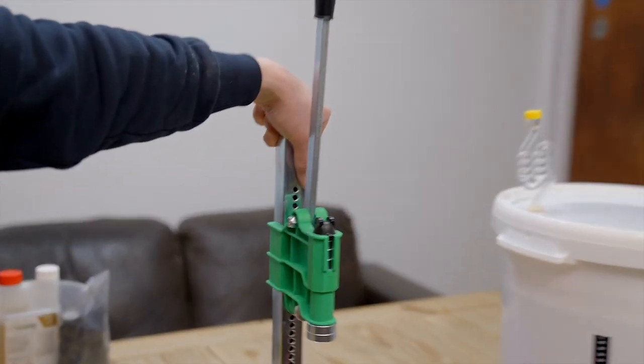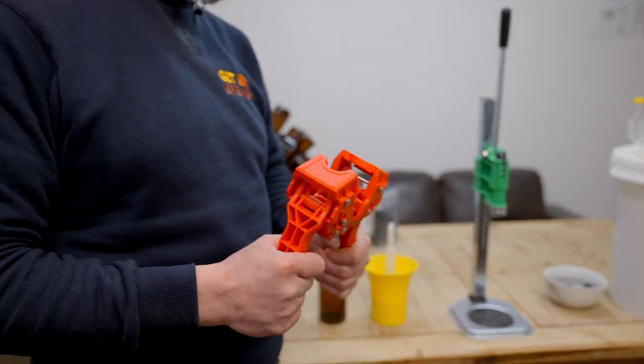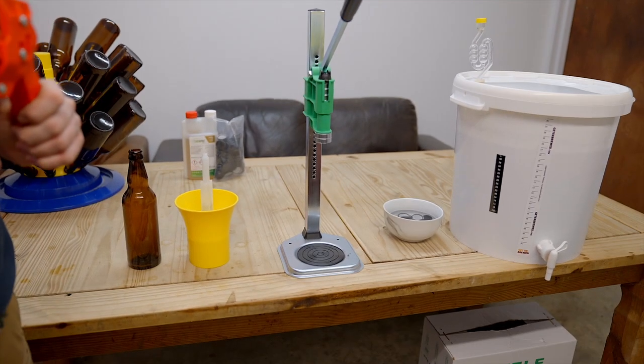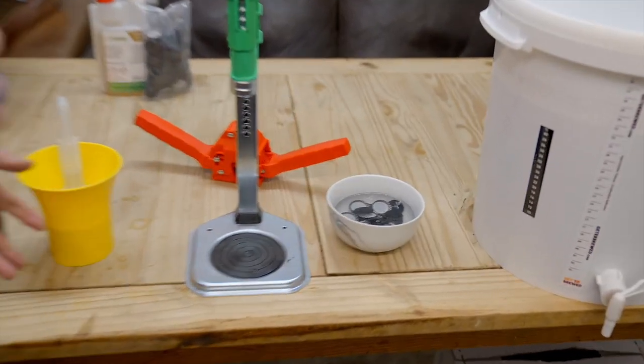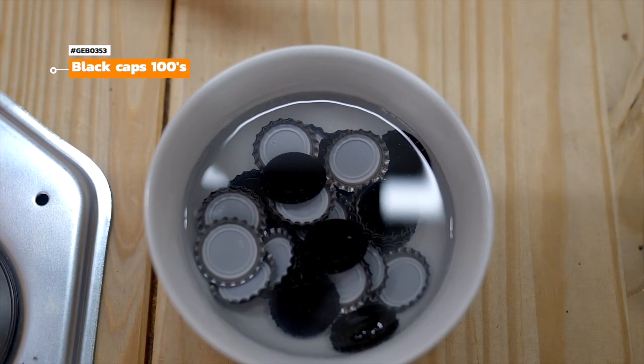We have two different capping options. There's the tabletop capper, which is a step up from the Vic capper that we supply with all of our beginner beer kits — this one is a little bit quicker to use. The Vic capper is very cheap, very durable, does the job, and is simple to use. Just before we attach our bottling stick, I like to get a small bowl, count out how many caps you'll need for the quantity of beer you're packaging, add a few extra just in case, then put them in a bowl with some sanitiser so they're ready to go.